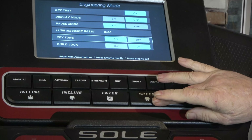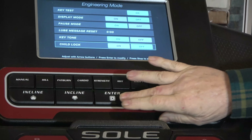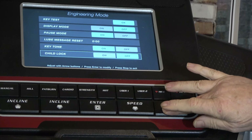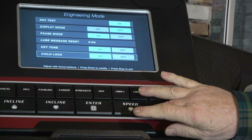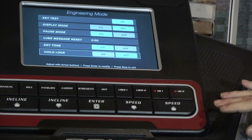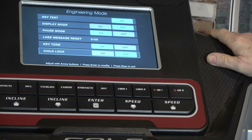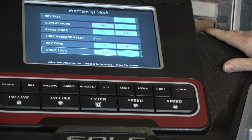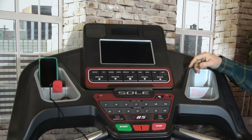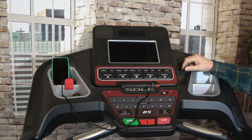Going down to ketones — probably going to leave those on. Go down to child lock, hit Enter if we want, go back and forth. I'm going to leave it off, then Enter. Those are all our engineering mode settings. To get out of engineering mode, you're just going to pull the stop button off. Now we don't have a display anymore — you're really out of engineering mode at that point.